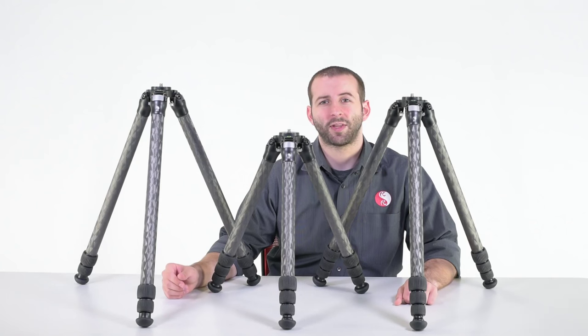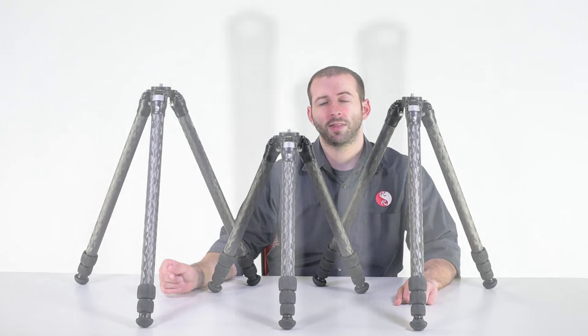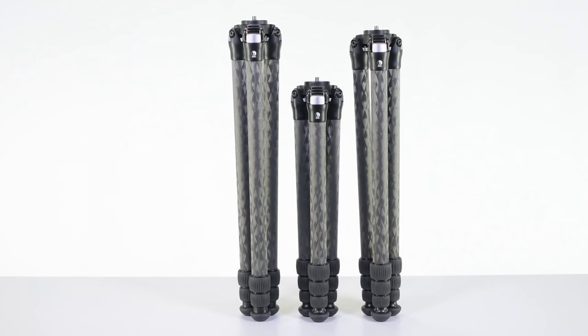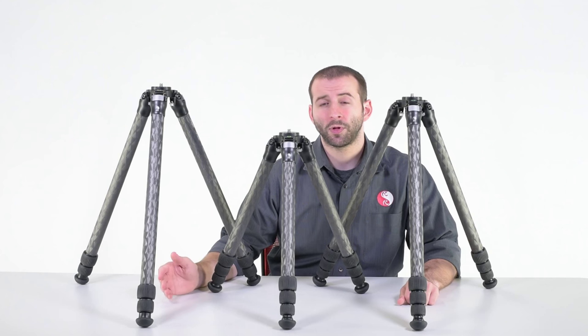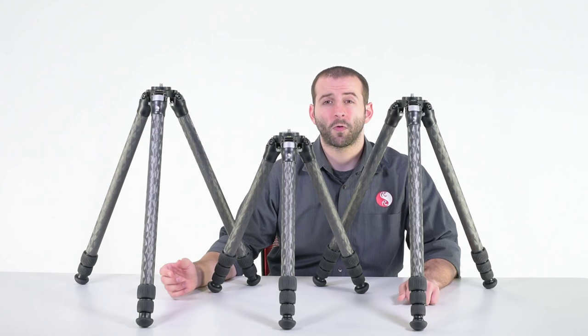Hello, this is Eric at Really Right Stuff, and today I'm going to be talking about our 2 Series Carbon Fiber Tripod lineup. Our 2 Series Carbon Fiber Tripods all have a 40-pound load rating, which puts them squarely in a mid-sized DSLR camera setup, capable of handling a 300mm f/2.8 or 400mm f/4 in a 35mm format.